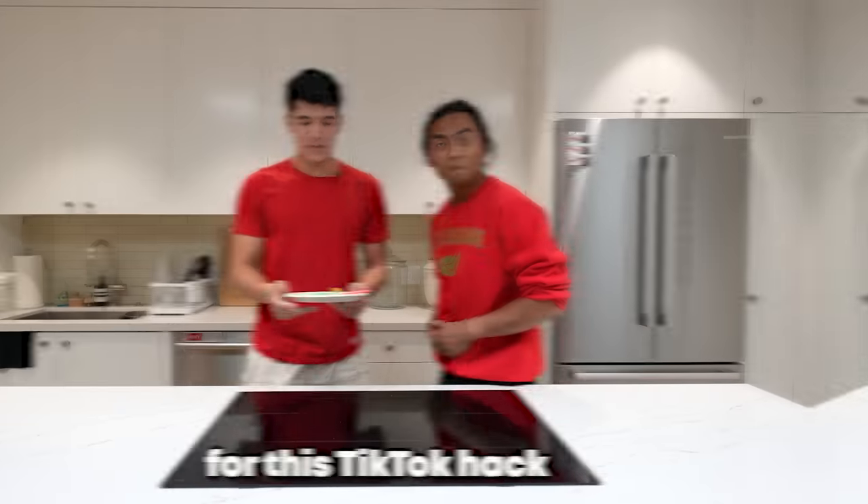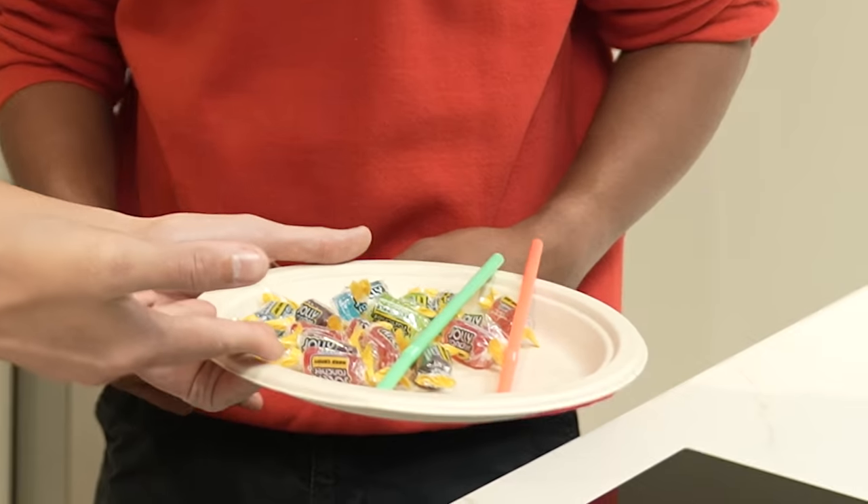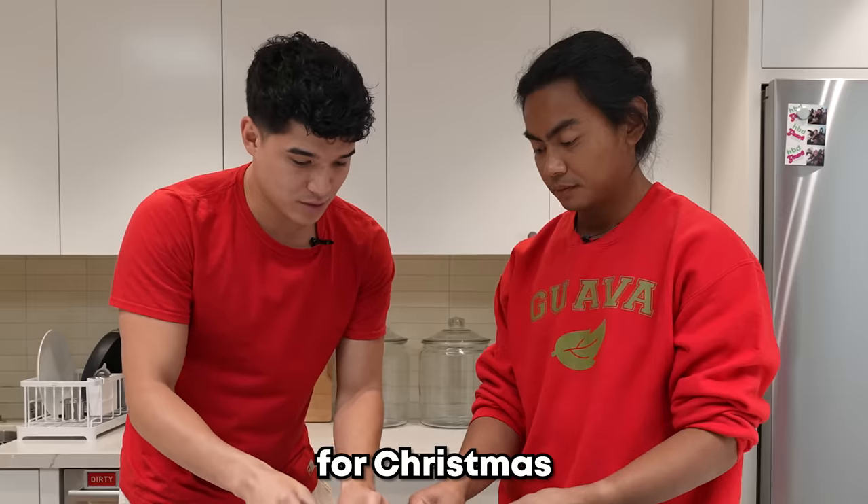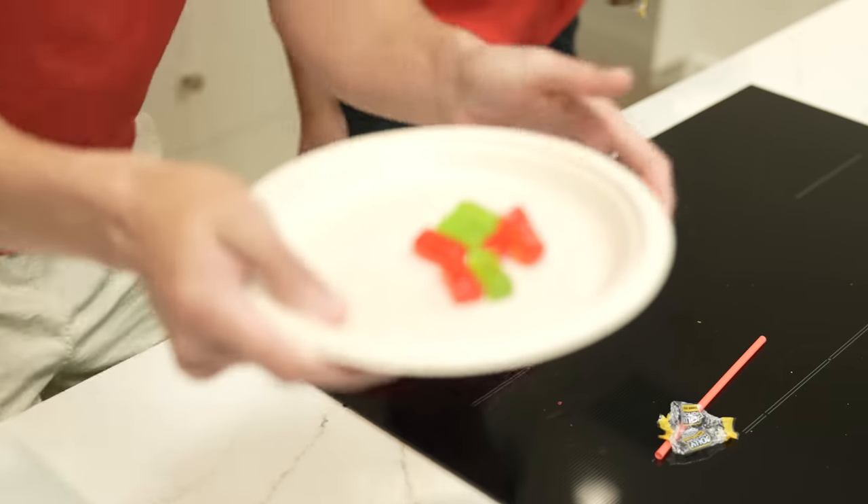Alright, let's move on. For this TikTok hack, we are going to melt some of these and make edible bubbles. Should we just do red and green for Christmas? Look at that — it's Christmas time. Now we wait.